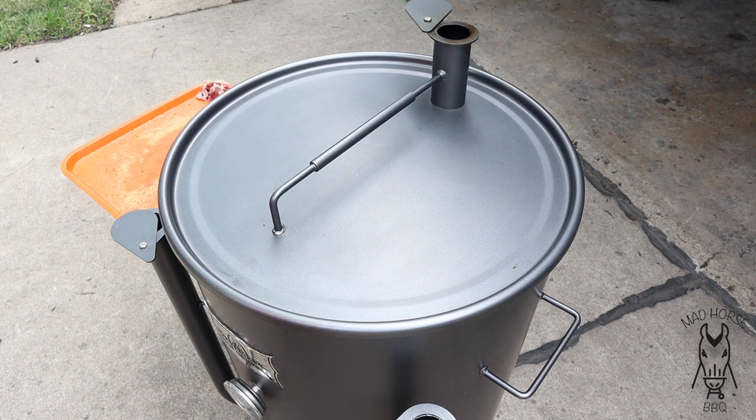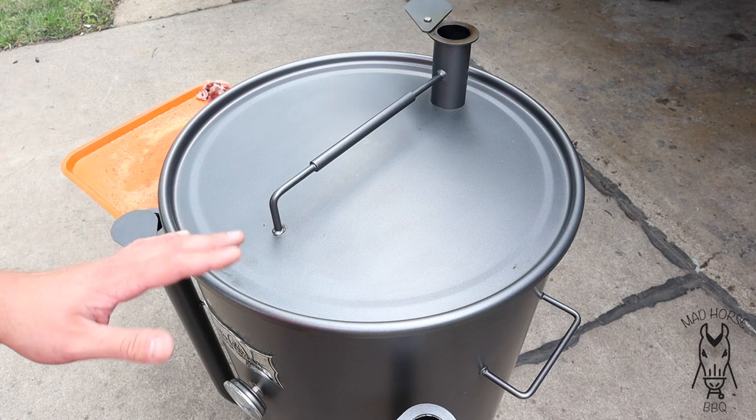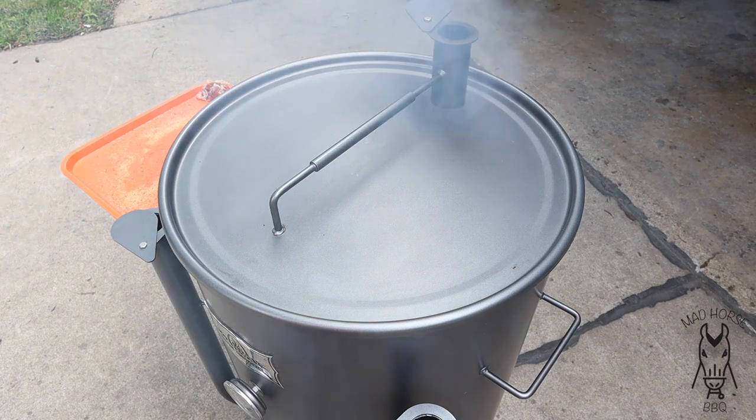I'm going to set a timer for 20 minutes and come check on this. It's not going to be done in 20 minutes. When it comes to tri-tip, I'm a fan of medium. Beef tenderloin — filet mignon — that's medium rare all day. But for these beef roasts, I like them more of a medium. We're going to cook this probably to about 135 today, then wrap it and let it rest, and it will carry over to a good medium temp.